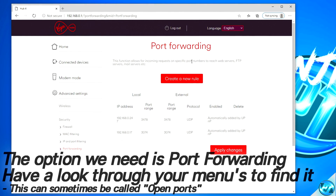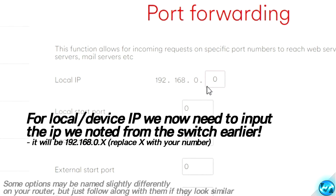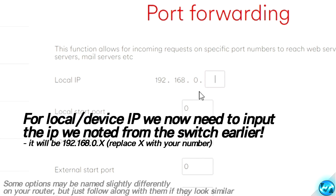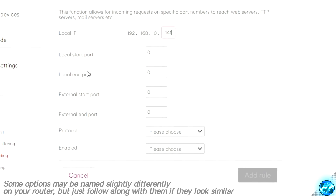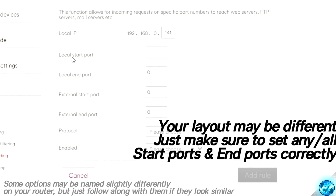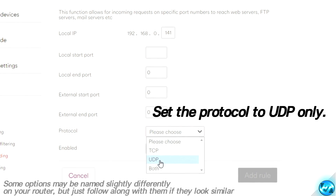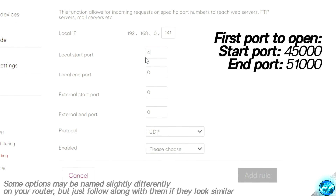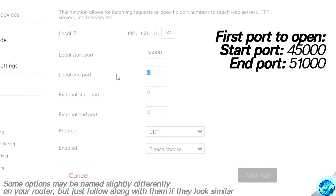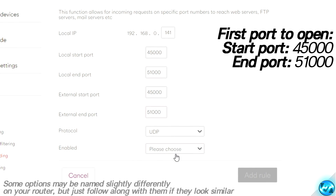Once you've found the Port Forwarding tab within your router, go ahead and click on Create a New Rule. You'll then be prompted for your local IP address — this is the IP address we noted down earlier from the Switch. We then need to select our start and end ports. First, change the protocol to UDP. Once that's been selected, go to your start port and input the value of 45,000, then go down to your end port and input a value of 51,000. If you also have external ports, set those up the same way. Enable the rule and click Add Rule.